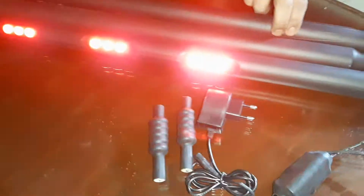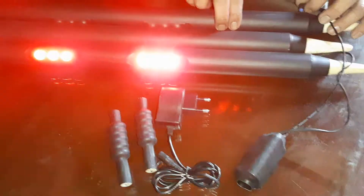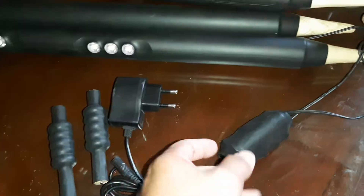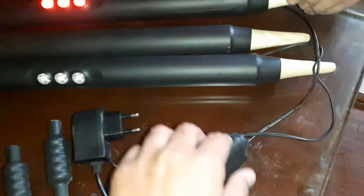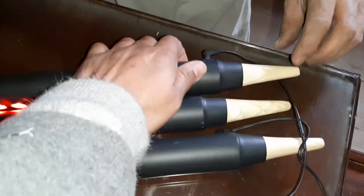Today we are showing you light wickets — three wickets where the light will be on when the ball is hit. This is a very simple process. You can see there is a charger and two bells. When it is plugged in, the light will be on.